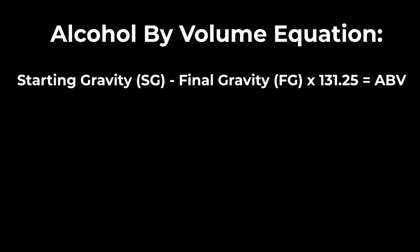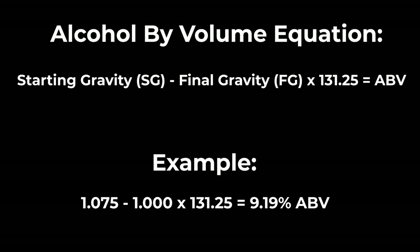In order to find exact ABV, the equation is: starting gravity minus your final gravity — which is taken at the very end before you bottle — times 131.25, and that equals your total ABV.